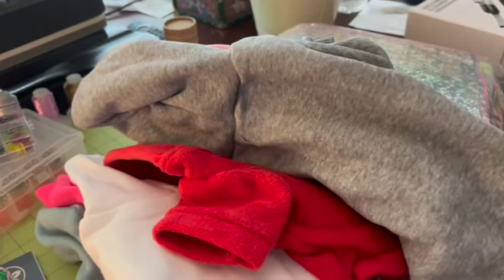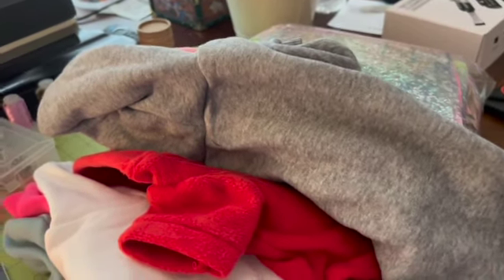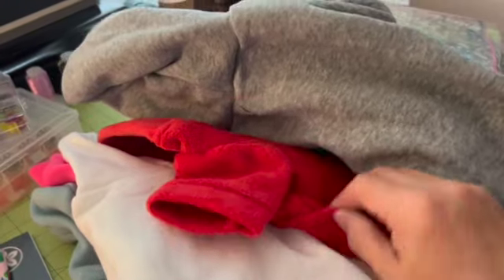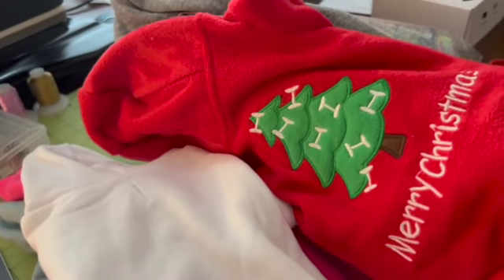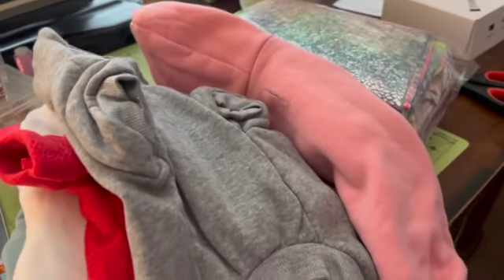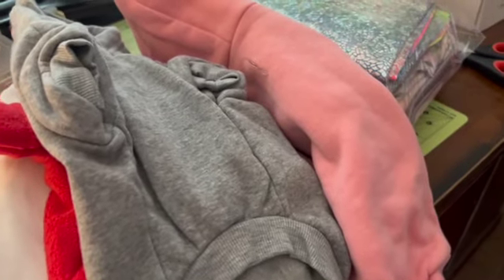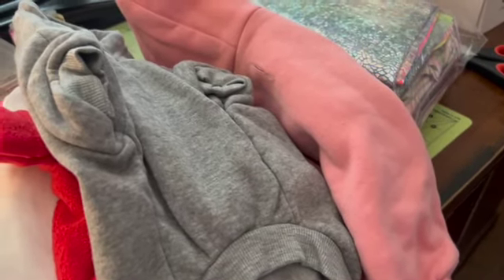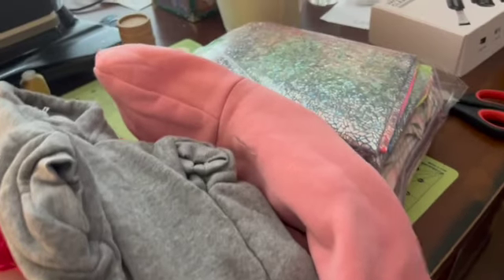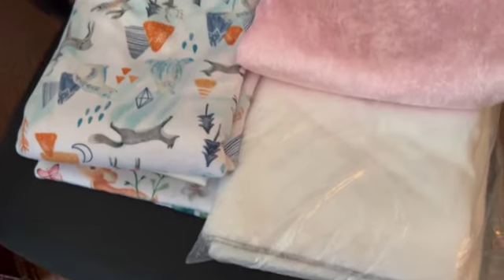The hoodies from overseas took forever to arrive, and when they did I realized they're way too small. They're a size medium but the measurements are off — even my small dog and my cat can't fit in them. I'm not really sure what to do with them, maybe practice embroidering on them. I also have some white minky — I learned very quickly making a Christmas stocking that I don't like working with minky, and you definitely need to keep it in a plastic bag because the fibers get everywhere.